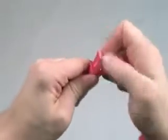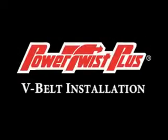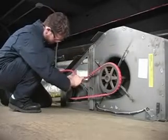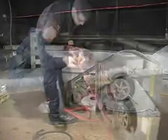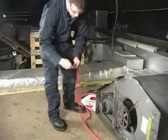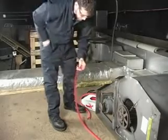To assemble the belt again, simply reverse the process. Pull the belt hand tight around the pulleys overlapping two links. Count the links and remove the number needed to get the right tension on the belt. Check the instructions included in the box for the formula.